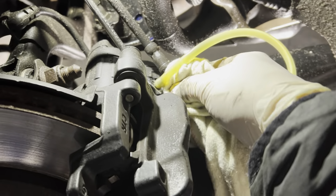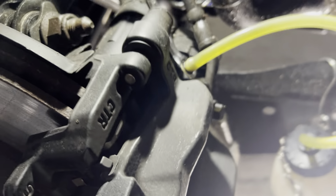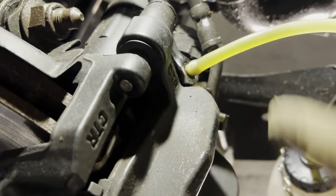This side was super clean. This side I dribbled about three dribbles onto the caliper, and that's just not good for an RS3. So what I'll do — there's a little bit of brake fluid there — just wash that out with some brake cleaner once I've done the job.